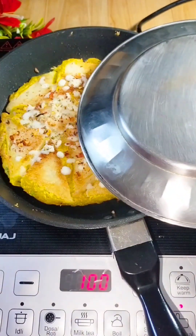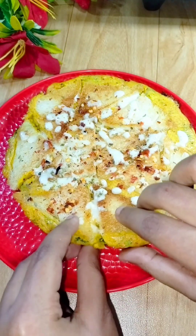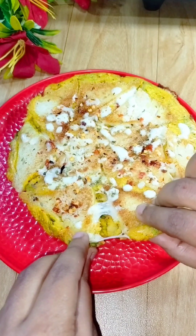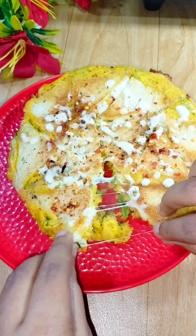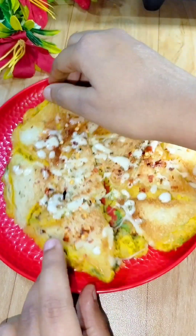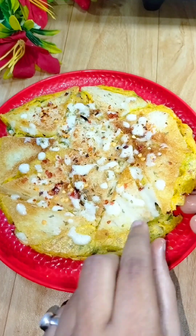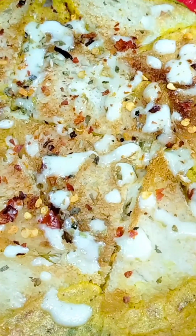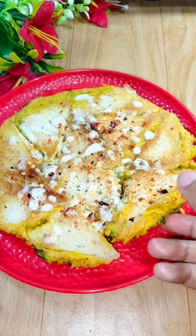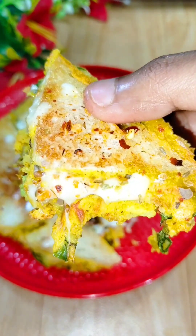The cheese has melted. Our snacks and breakfast are ready. We will add a little sauce on top. It is amazing — very heavy and cheesy. You should try it and you will enjoy it. If you like the recipe, please like and share.